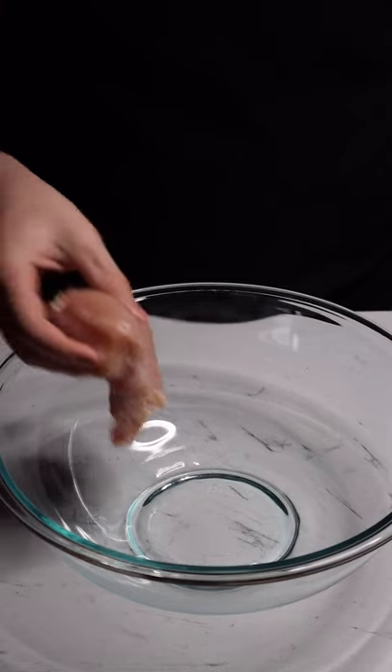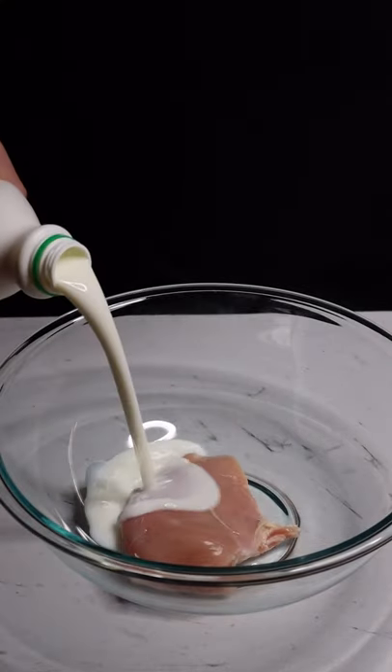Let's make a chicken sandwich. In a mixing bowl, add your chicken breast. Cover the chicken with buttermilk until it reaches the top.